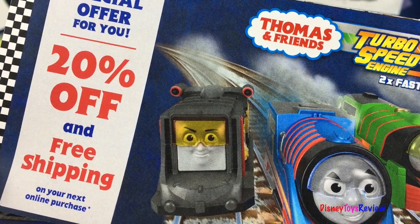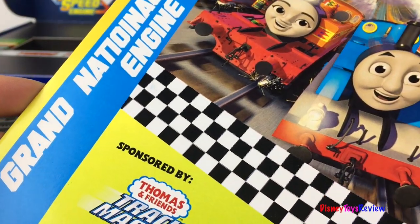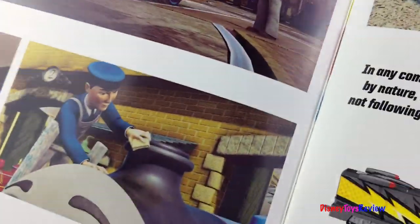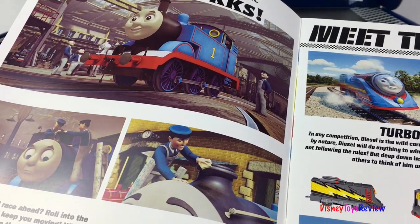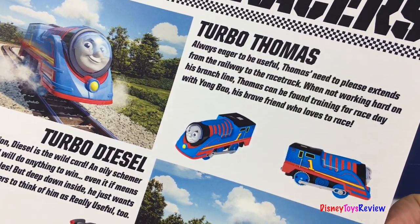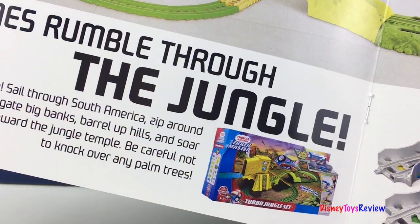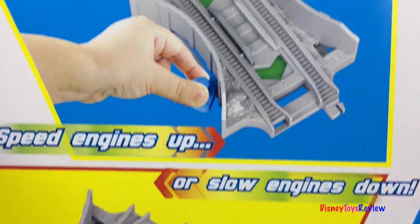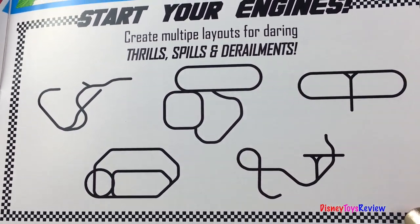This includes a special offer — it's got 20% off and free shipping. The Grand National Championship engine race. Wow, it has this fun little magazine that talks about the different trains. There's turbo Thomas, turbo diesel, turbo Percy. You can get the turbo jungle set. The green speeds the engines up. The yellow slows the engines down. You can create lots of different layouts.